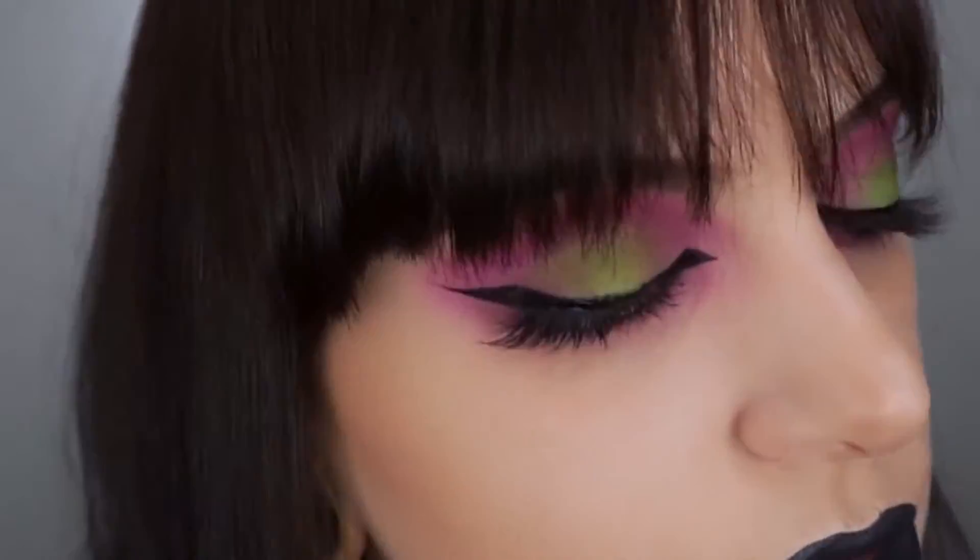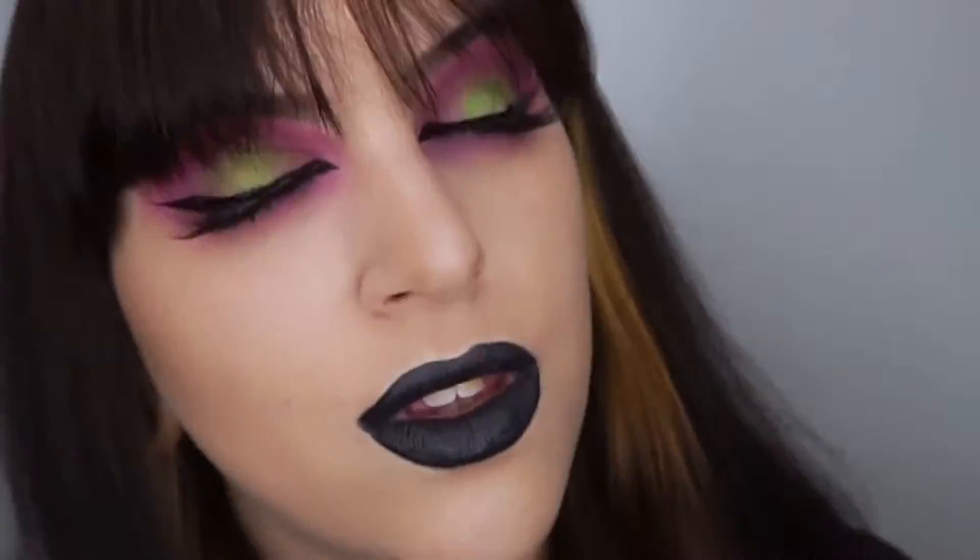Hey you guys welcome back to my channel. My name is Cheyenne and in today's video I'm gonna be showing you how to get this Beetlejuice inspired eyeshadow look.